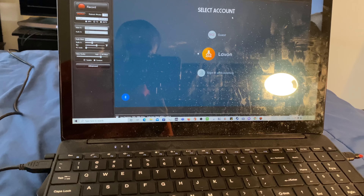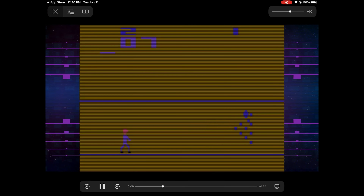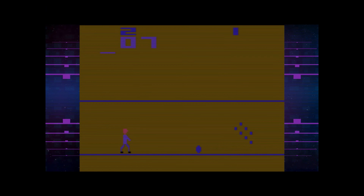This is the final result you should receive once everything is hooked up and you've started recording on your computer. Here's some gameplay of Atari 2600 Bowling from the Atari VCS Vault. Let's get to the conclusion of this video.